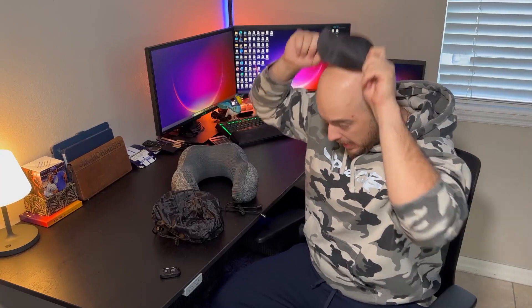It also comes with a nice carrying bag, which is awesome. It actually also comes with a nice mask you can throw on if you're on the plane and you want to take a nap with no light getting through. That's what you get inside the box.